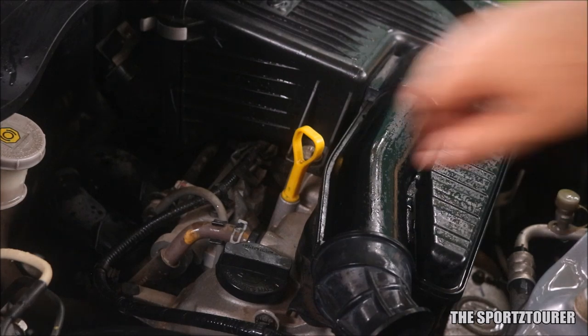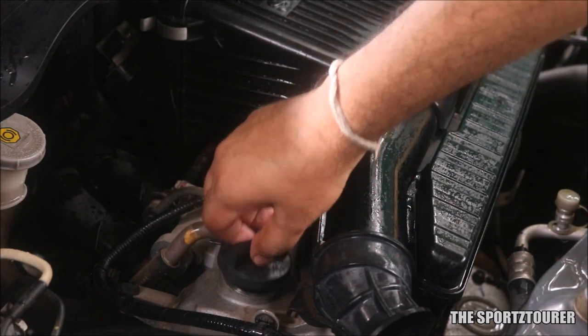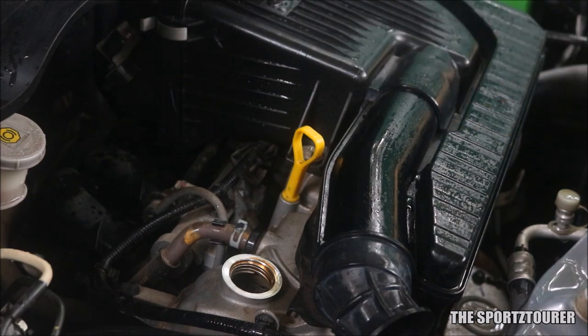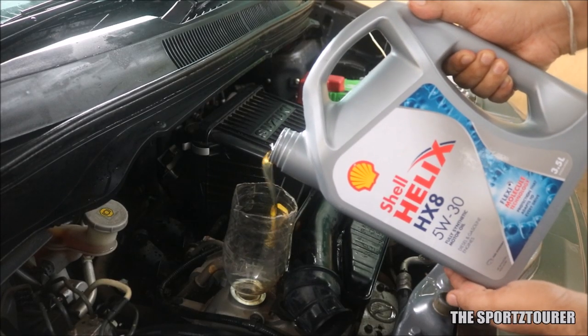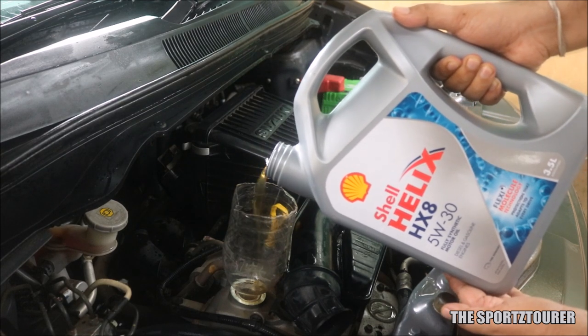Time to fill the engine with fresh engine oil. 3.1 litres is the recommended quantity for Suzuki K12 engines. This time I decided to go with the Shell Helix HX-8, which has got the latest API SN Plus approval.